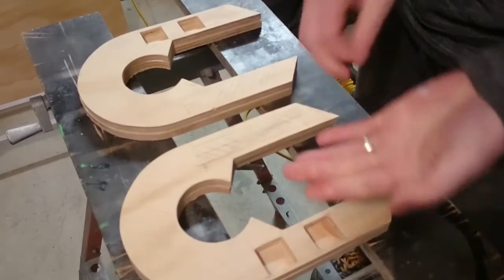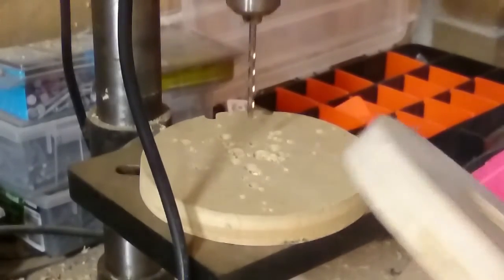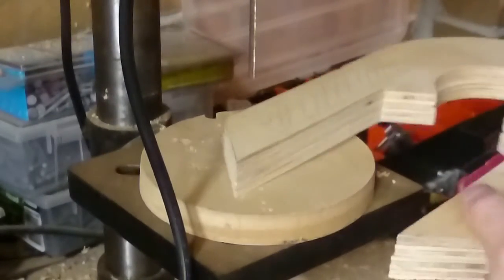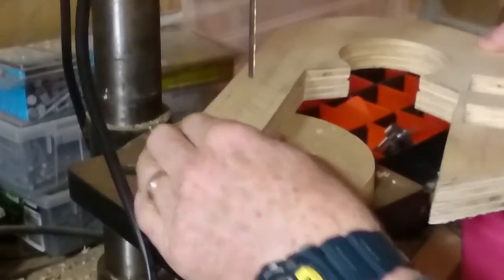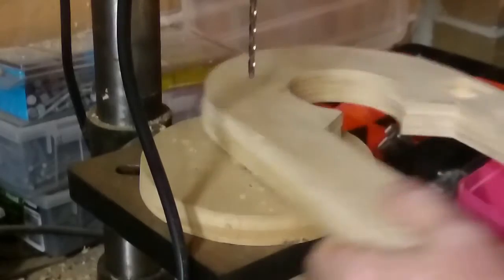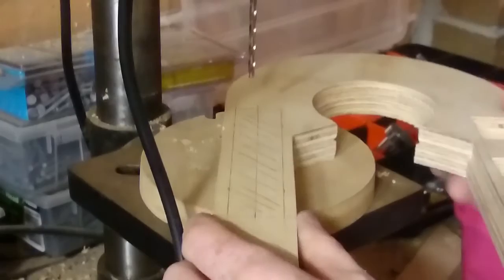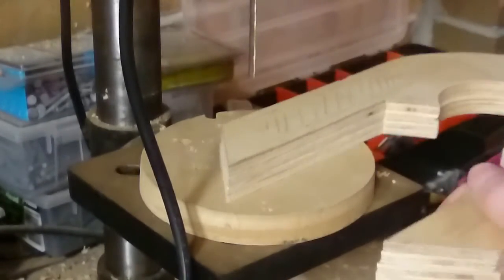Once you've done that, clamp it while the wood dries. Now you want to drill through these four corners all the way through - make sure your drill goes all the way down. You can do this by hand with a hand drill if you've got one; I just happen to have a drill press so I'm going to use it. Just take your time and be careful with it.